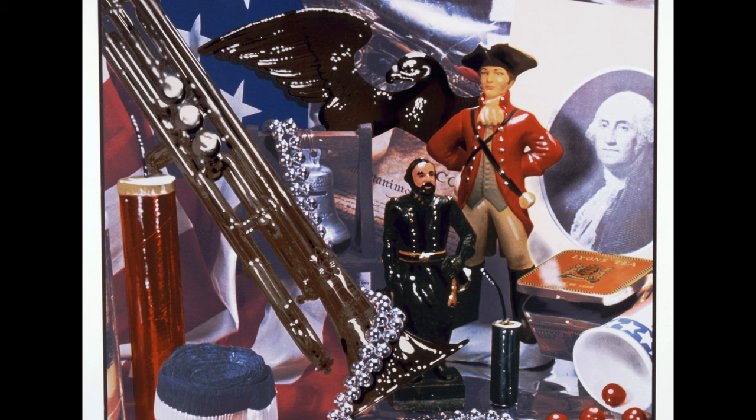Some of the items in this print that I think I can identify are a figure of Ulysses S. Grant, the commanding general who led the Union Army to victory in America's Civil War; a figure of a British soldier, reminding us of our freedom and liberty over England; a tea box from the Lions Tea Company, which certainly is another symbol of America's freedom over England — a nod to the Boston Tea Party and no taxation without representation; and the Liberty Bell, another iconic symbol of America's independence.